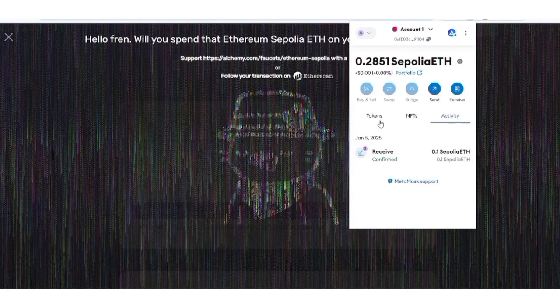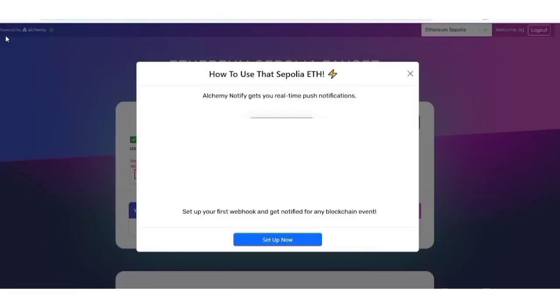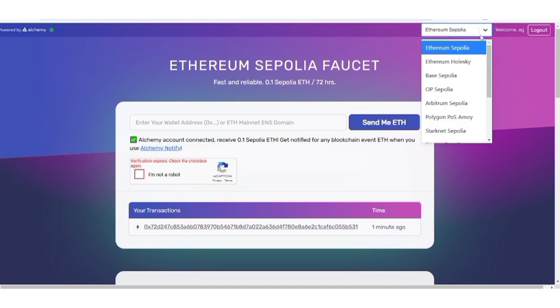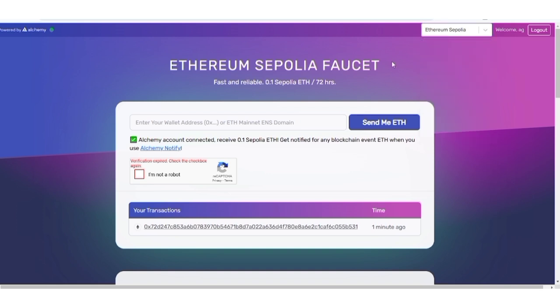This is how to get faucets using this website — Alchemy. You can also get other faucets like Ethereum Holesky, Base Sepolia, Optimism Sepolia, Arbitrum Sepolia, StarkNet Sepolia, zkSync Sepolia, and many more. For those who don't have 0.001 ETH to claim, I'll soon make a video on how to get faucets without depositing anything. They require mainnet ETH only to prevent bots from claiming — they won't use your funds.